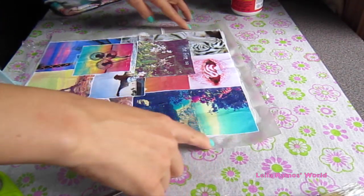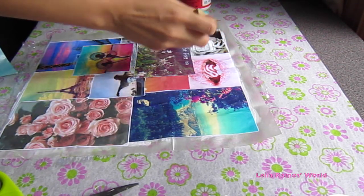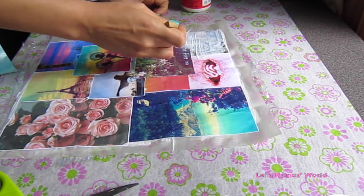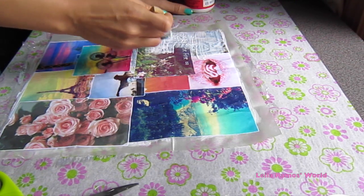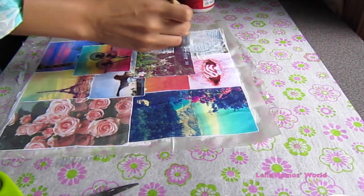Here I have already glued all of my pictures on and they are all in the right place. I am going to make sure that I don't apply Mod Podge on the very edge on the sides. We are going to cover all the pictures with Mod Podge.